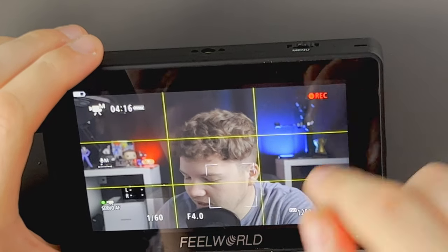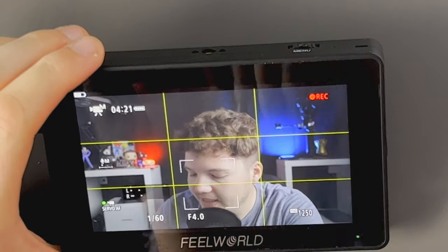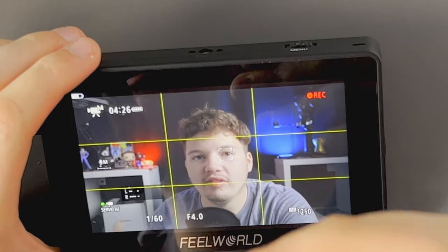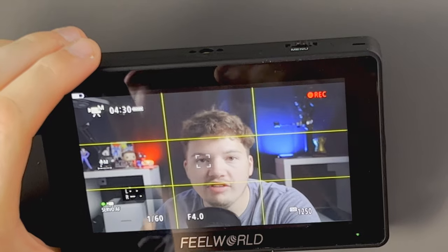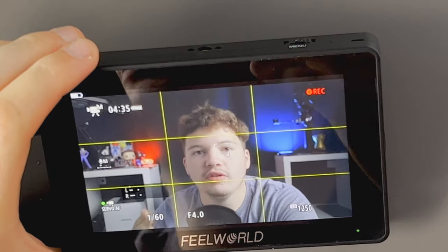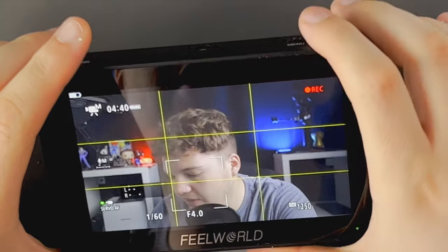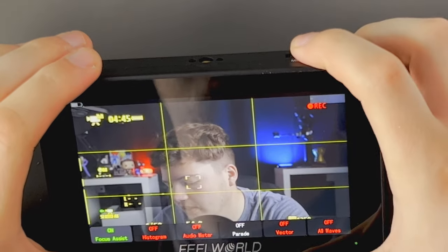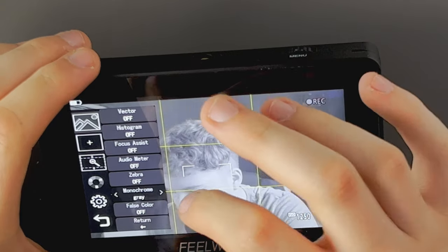In the extended settings menu there's Zebra mode. When you turn it on, it shows you what's overexposed — you can see in my bright background the zebra stripes appear, indicating that part of the image is overexposed. Because I've exposed the scene correctly, that's the only overexposed area. Zebra is really helpful especially when shooting outside so you can adjust your settings to bring overexposed areas back. Most cameras have this feature, but it's still nice that this monitor includes it.